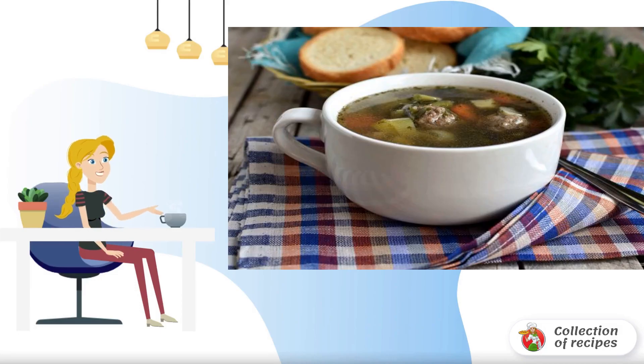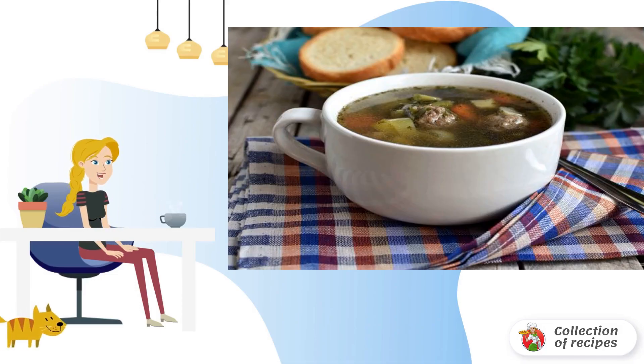Light and fragrant vegetable soup with meatballs is cooked simply and quickly. No frying and excess fat.